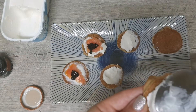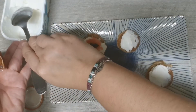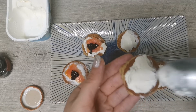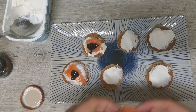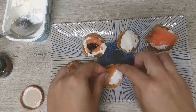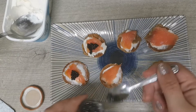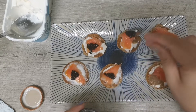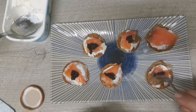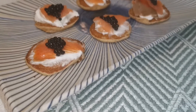Y a continuación vamos a ir colocando el salmón y las huevas. Esto podéis poner a los más peques a ayudaros y que se den cuenta del valor que hay en cada comida que hacemos, y sobre todo las zonas especiales. Vamos a poner un poquito de salmón y las huevas.